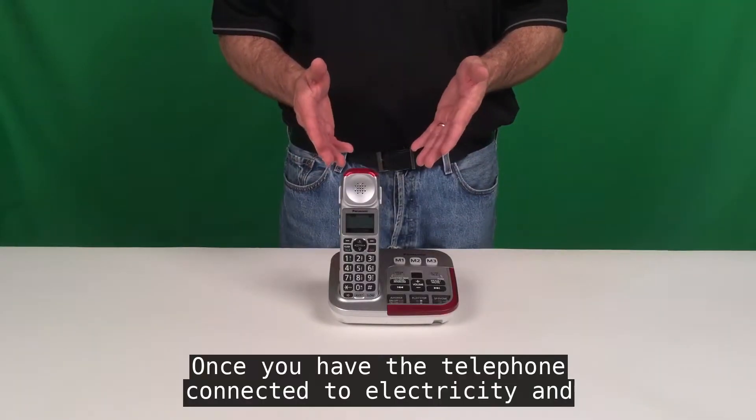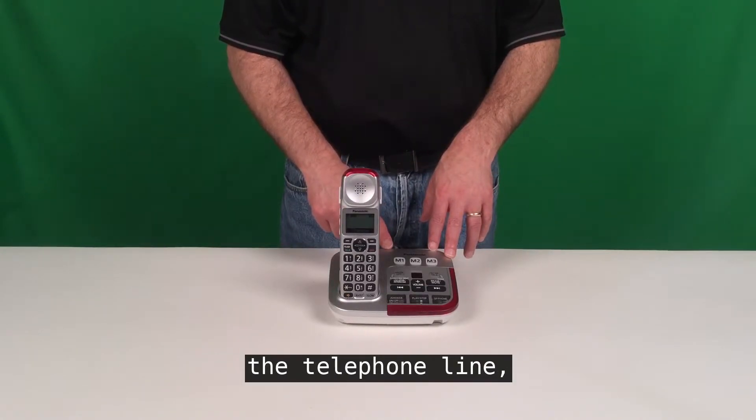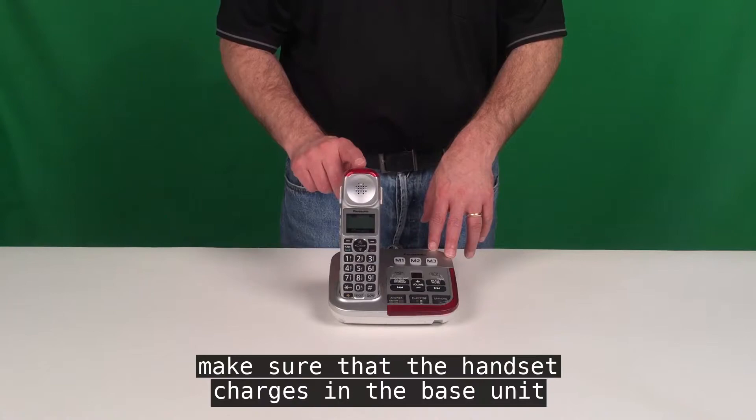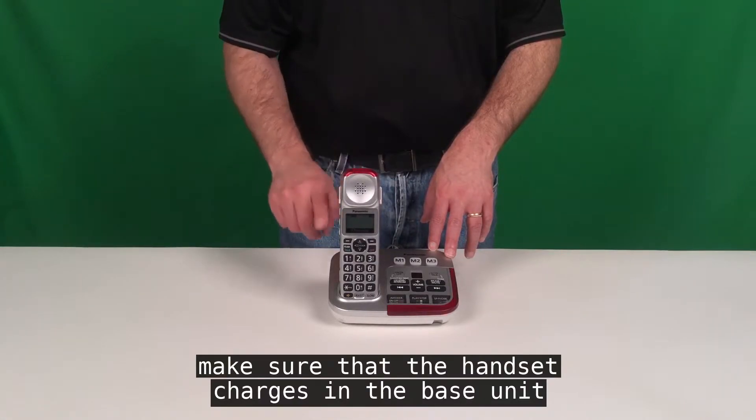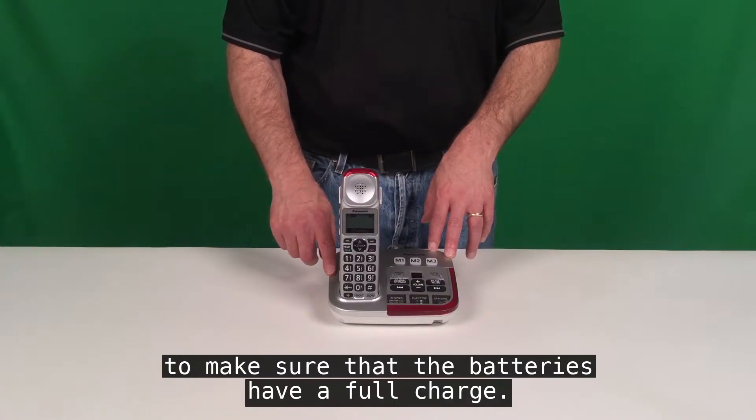Once you have the telephone connected to electricity and the telephone line, make sure that the handset charges in the base unit overnight — at least 12 hours — to make sure the batteries have a full charge.